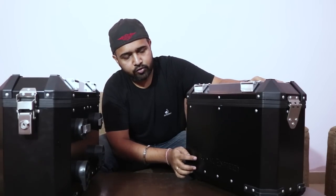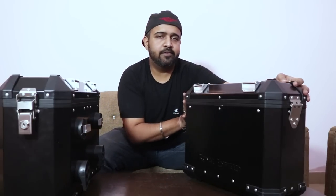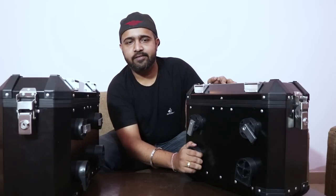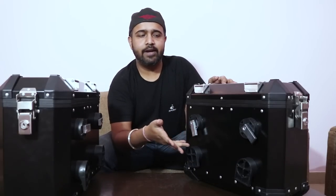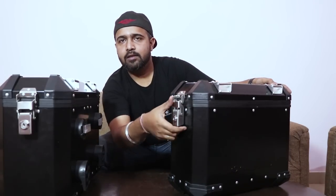Here is the logo of Royal Enfield, and this side will be on the other side of the bike. This pannier will mount on this side, and these are the mounts. These two mounts are fixed and these two mounts are movable. You have to keep it on the frame, which I will show you when I mount these panniers on my bike.